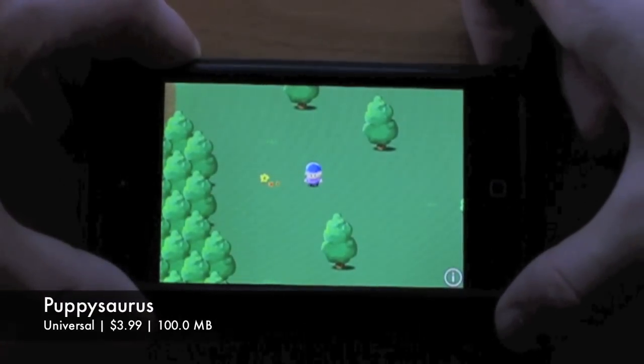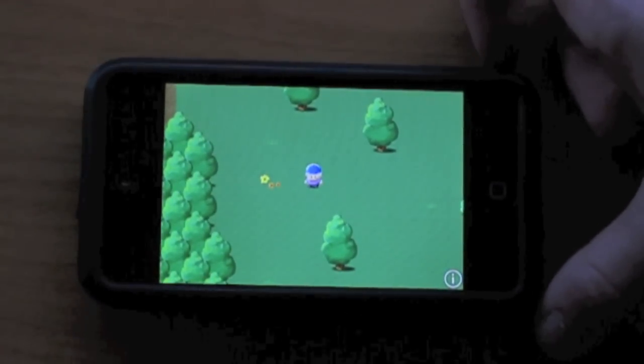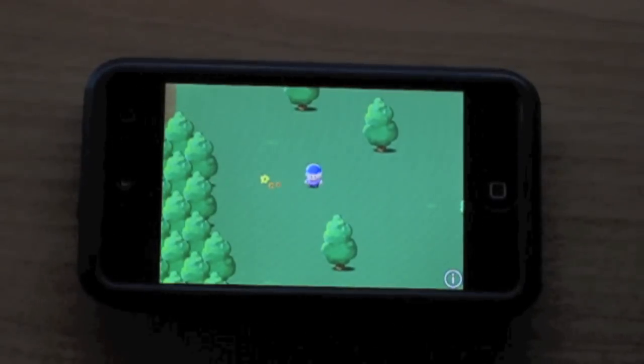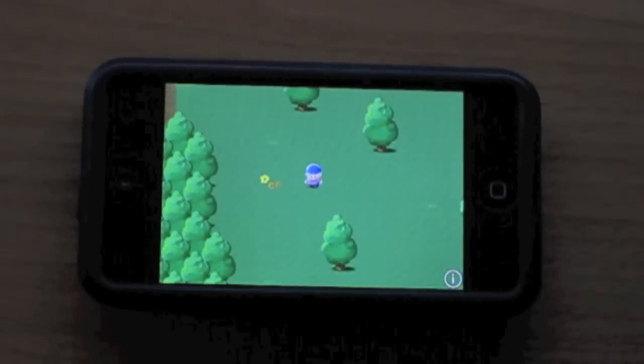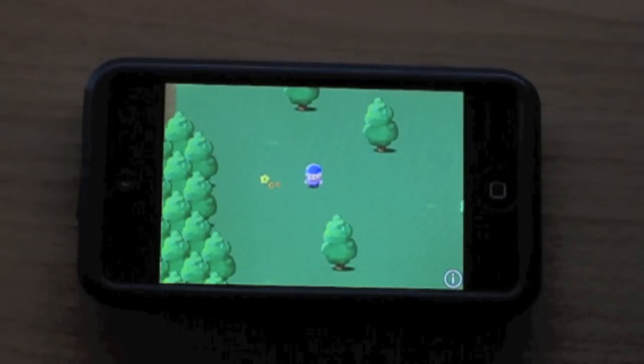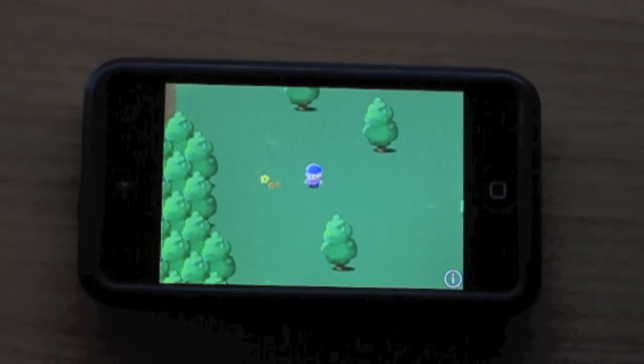Hey guys, what's up? Welcome back to iTouch AppReviewers. In this video I have a quick little app review for PuppySaurus for the iPhone and iPod Touch. This game has been called like Pokemon for the iPhone and iPod Touch and I've seen all kinds of stuff about it, so I decided to take a closer look at it. I want to thank the developers for sending out a promo code to review it.